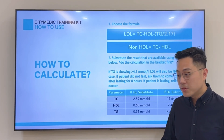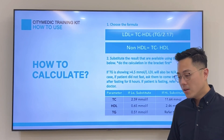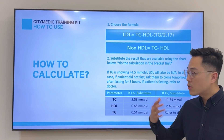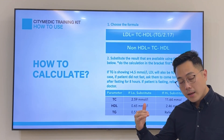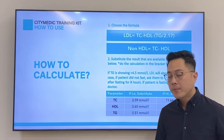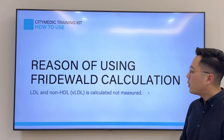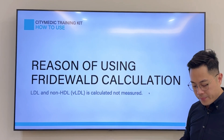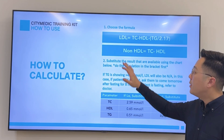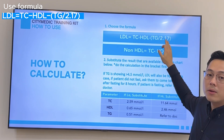If you're doing a cholesterol test and see that the LDL, ratio, or non-HDL is not available, the LDL, non-HDL, and LDL/HDL ratio are calculated values — even in laboratories. They use what's called the Friedewald calculation, an international formula used in all labs. The formula is: LDL = TC minus HDL minus TG divided by 2.17.